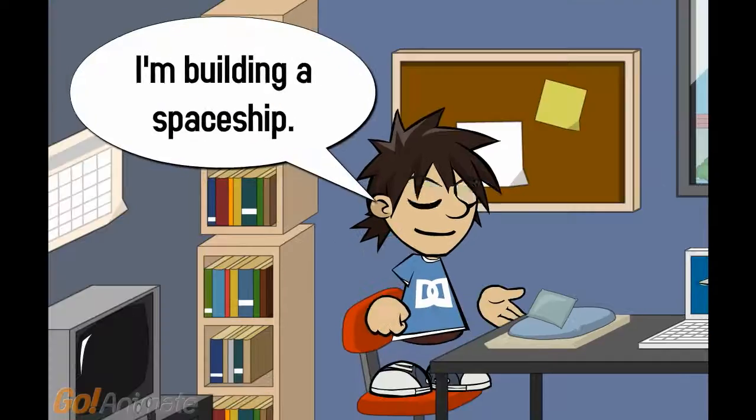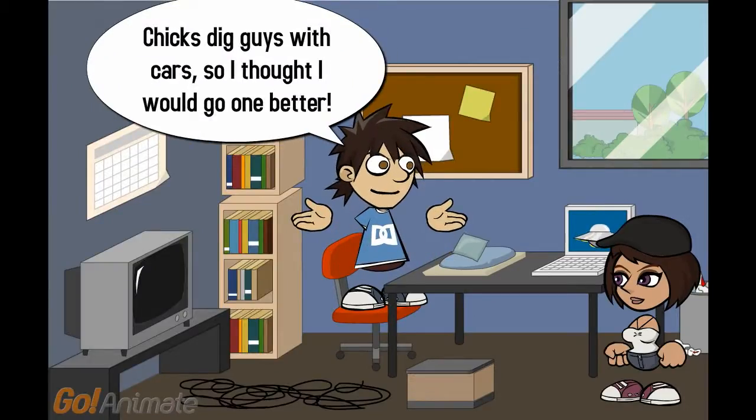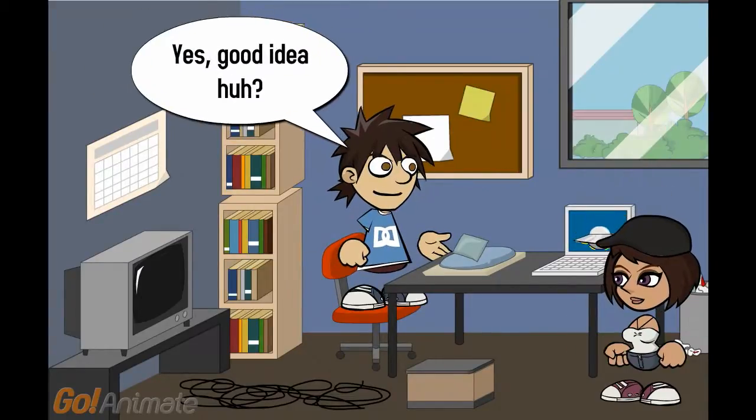What are you doing? I'm building a spaceship. A spaceship? What for? Chicks dig guys with cars, so I thought I would go one better. So, you are building a spaceship to get a girlfriend? Yes. Good idea.